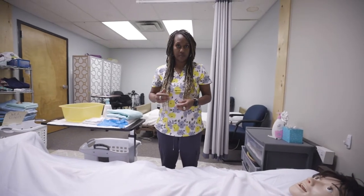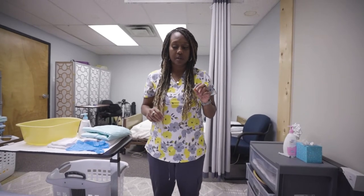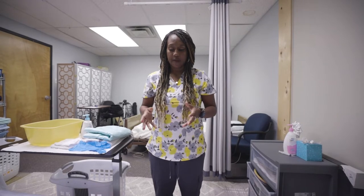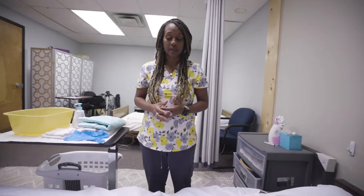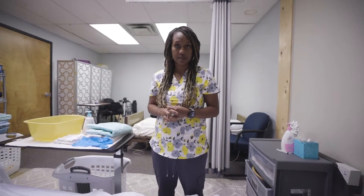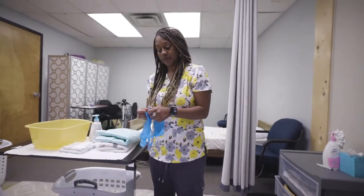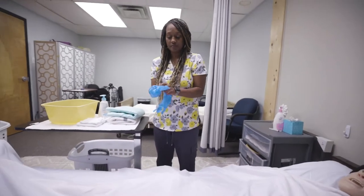Think about this: this person has been laying on a pad for two hours, so you need to come in and do peri care and cath care. Every two hours you're either going to change the position of the person laying down, or if they're incontinent you need to change their brief and their pad. Even if the pad is not wet, bacteria, sweat, and dead skin cells can still accumulate, so you still need to change it.